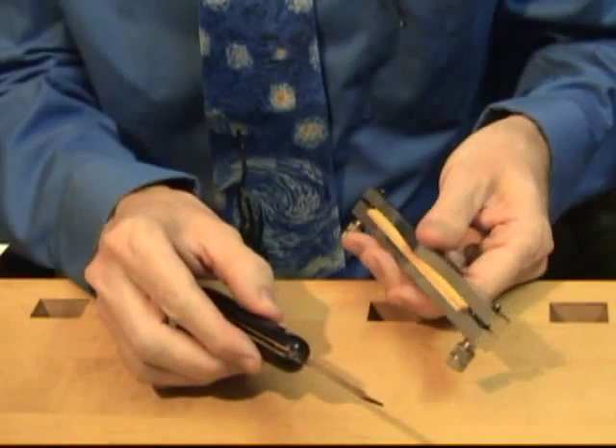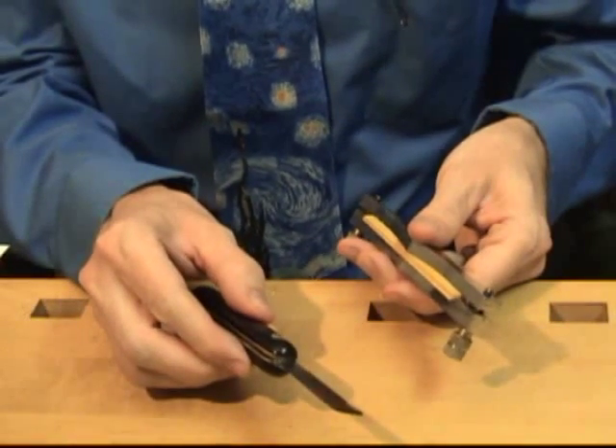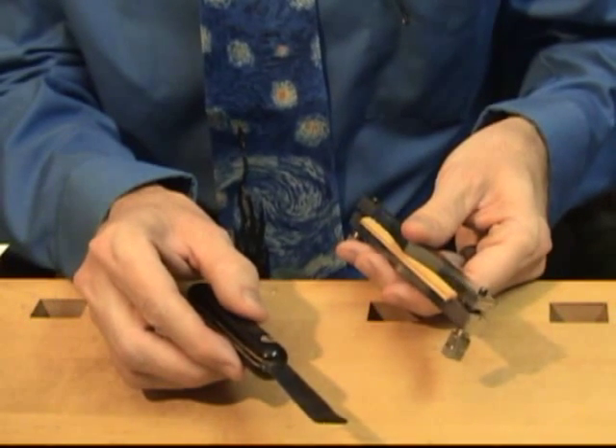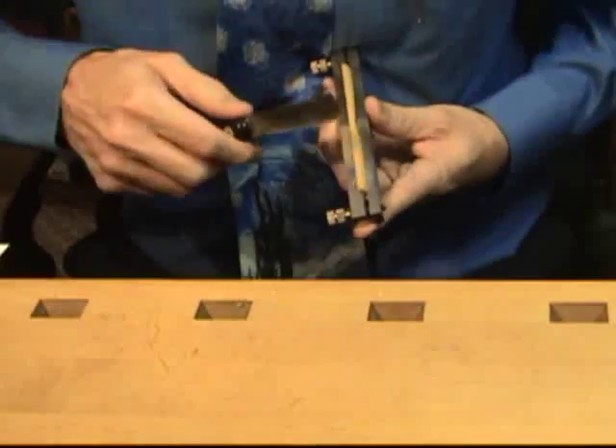I use a reed knife to shape my cane, but most use an exacto knife or a knife with a very thin blade. I find a position with the knife and shaper that won't cut my fingers.